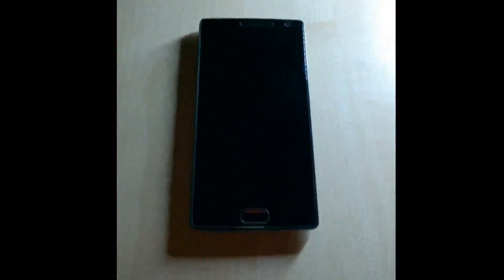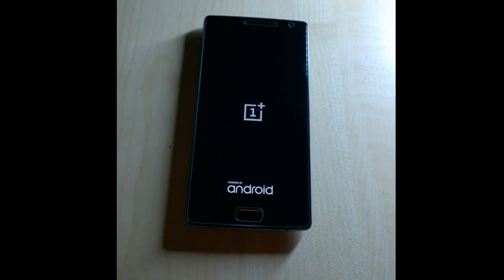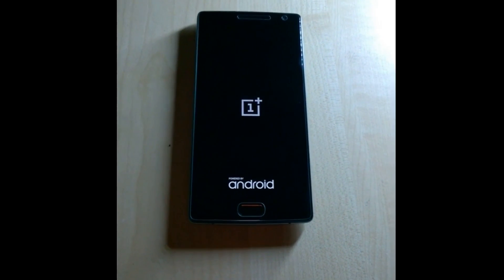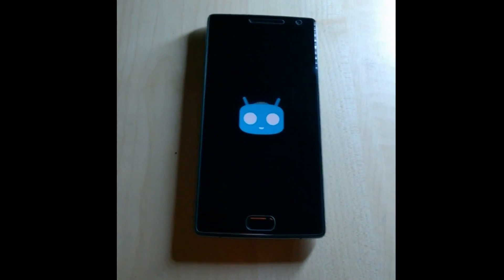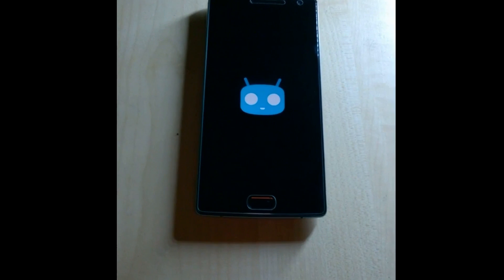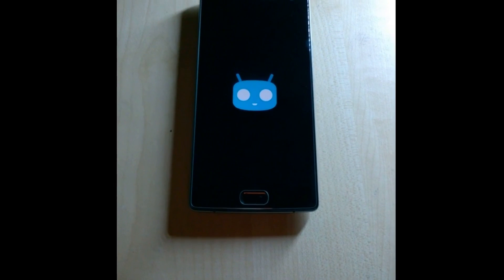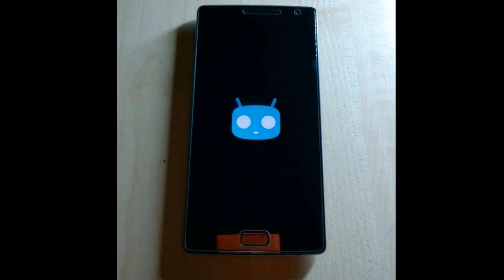Hi guys, this is the latest OnePlus 2 running on Synergy OS 12.1 beta version, as the stable version is not yet released. Let me tell you the bugs and features — it's running the same features as all other 12.1 Synergy OS builds. Known bugs are: the fingerprint sensor still doesn't work, and the updated version of Google Play Services shows an unexpected stop error, but it's working fine for now. This is the Synergy OS boot-up logo.